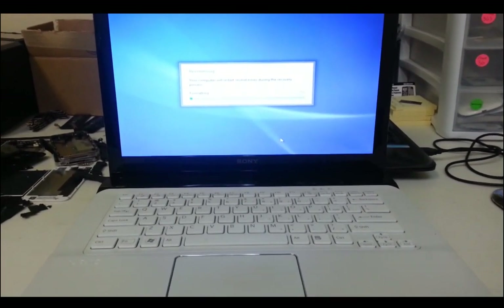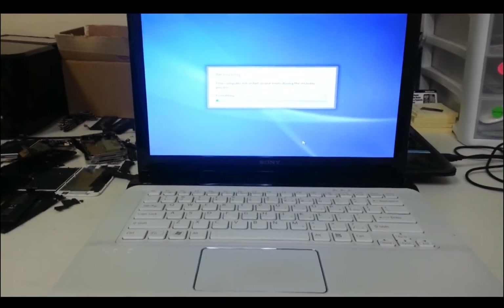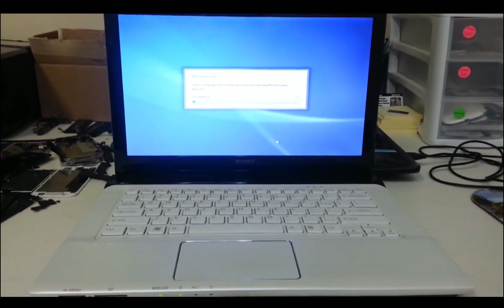So here we just have to give the computer some time because it's going to erase everything on it, so it's going to take a couple minutes. I'm going to stop the camera and then I'll continue recording when it's done or almost done.